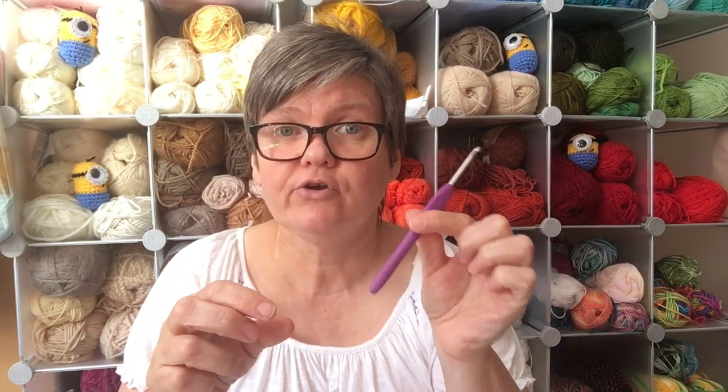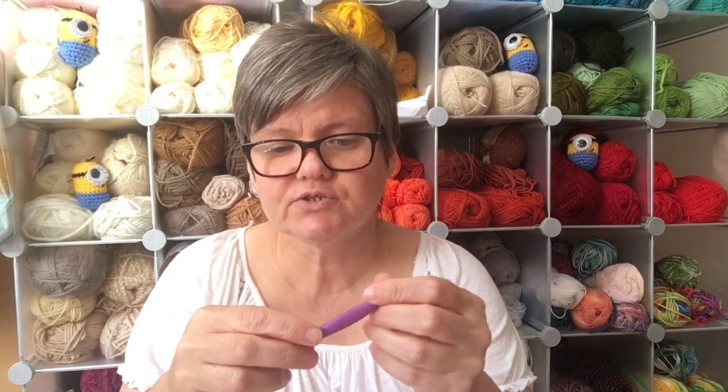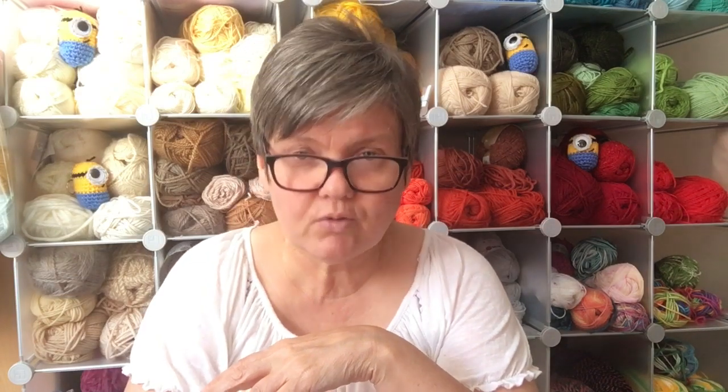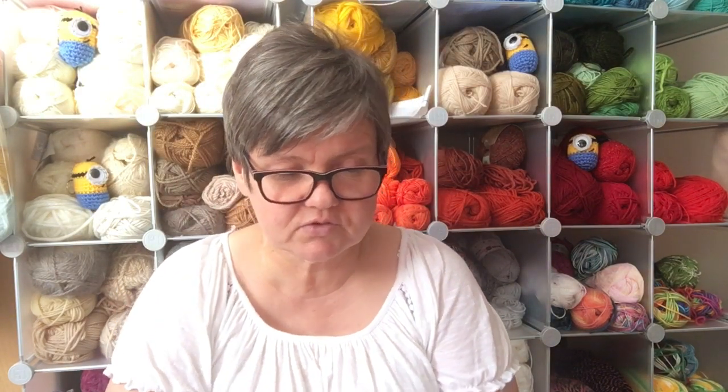That's it — I hope you found this useful and I'll pop a link below. I want to mention that although I've talked about brand names quite a lot, I'm not affiliated with any of the companies that make these hooks and I'm not paid by anybody. These are just my personal opinions, and as I teach a lot of people to crochet I get their opinions as well, so I feel qualified to share them. Thank you for watching and for all your support and subscribing — I'll see you in my next video. Bye guys!